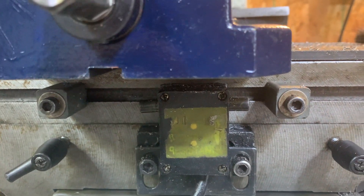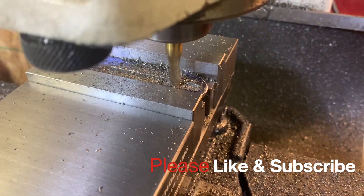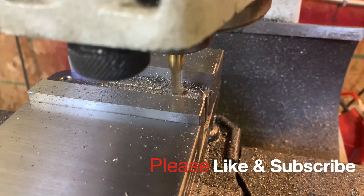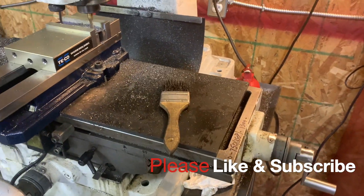So if you're doing repeated work, you know, making multiple parts the same thing, you can use those stop pegs. Check this out — let's let this run for a second, and you'll see it will stop on its own. Watch the handle just to see what happens.